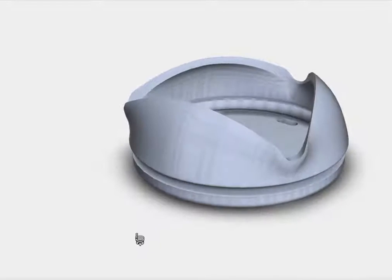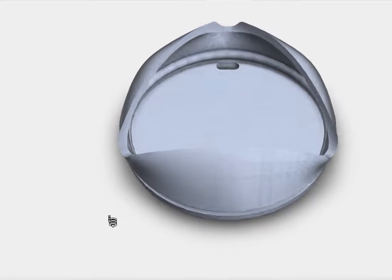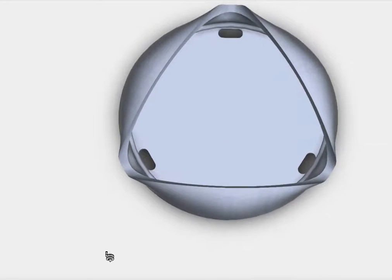These three grooves direct the liquid into the baby's mouth and prevent spilling and dribbling. Down here you can see these three holes that provide flow control.